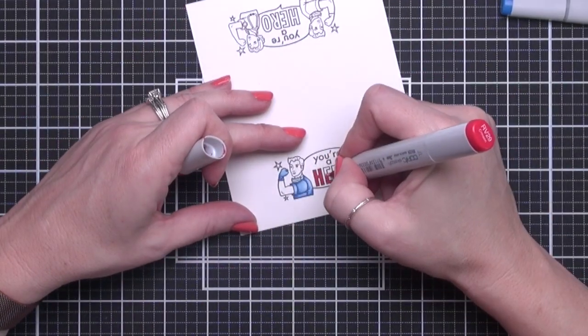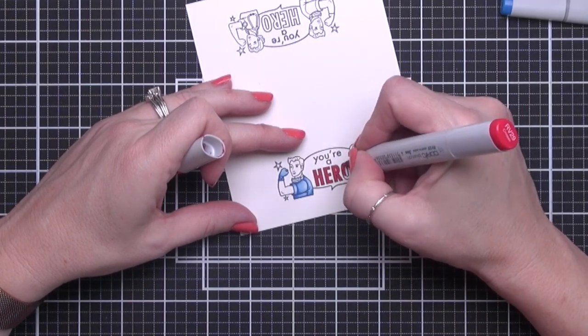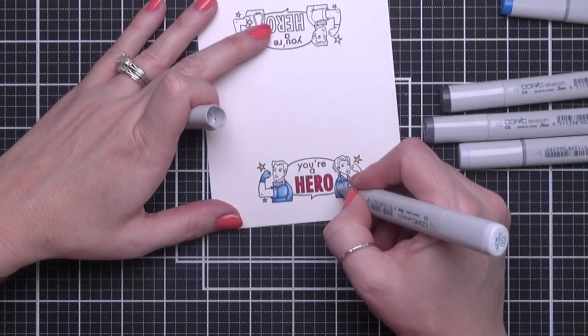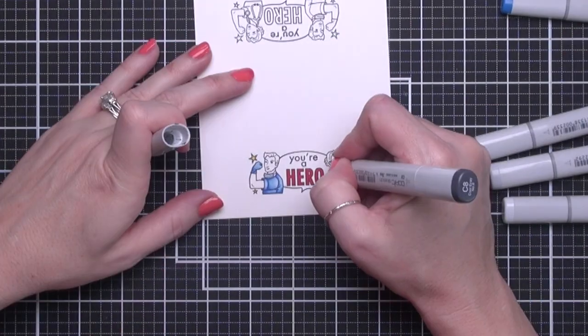Then I'm going to color in the letters in RV29, a nice bright cherry red. The stars are Y15. The stethoscope I'm coloring in C8, C6, C2, and C0.